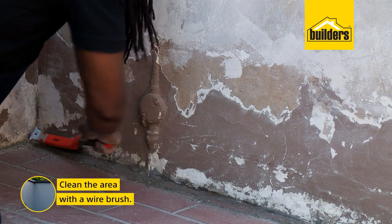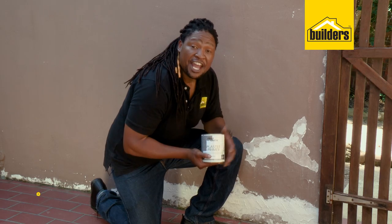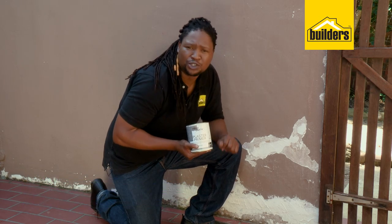Last thing I'm going to do is just clean off the bottom area here with the wire brush. If you have any bare plaster, or if you're painting a freshly plastered wall, I'd recommend you use plaster primer before you start painting.